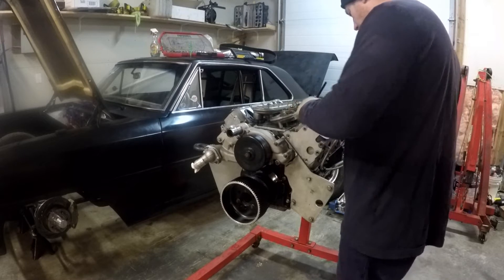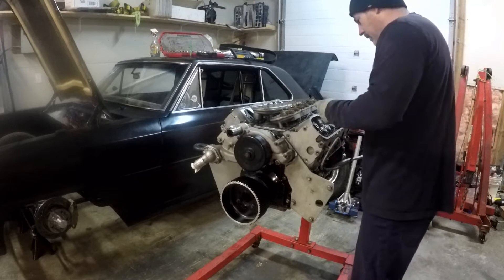I've used Comp Cam's 7-4-2-5 pushrods and I'll show you what I did here with the rockers.